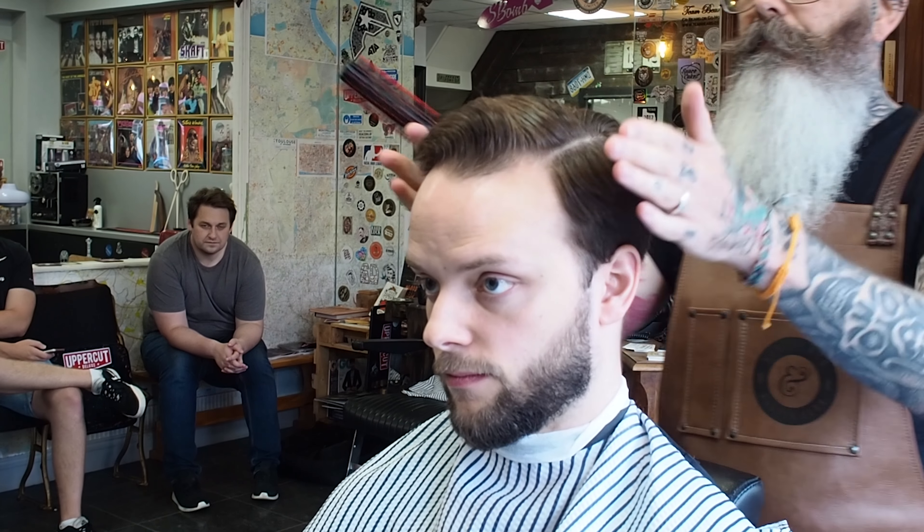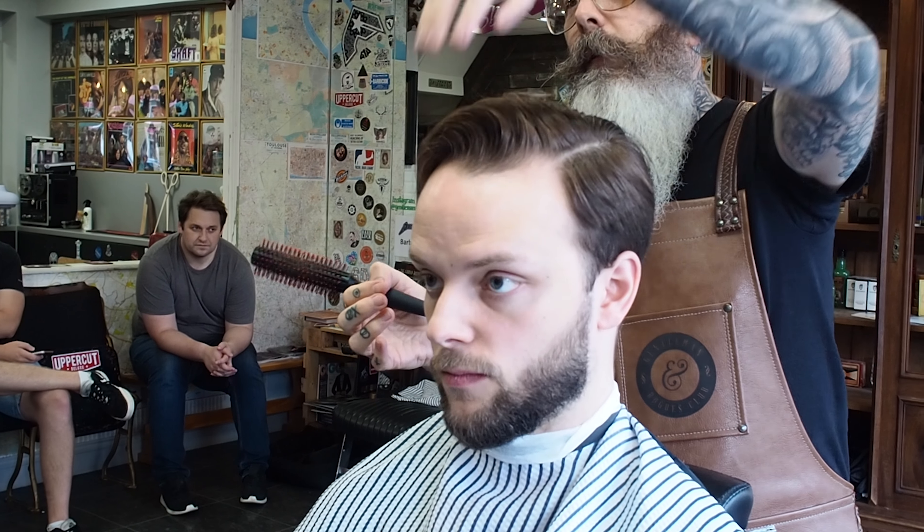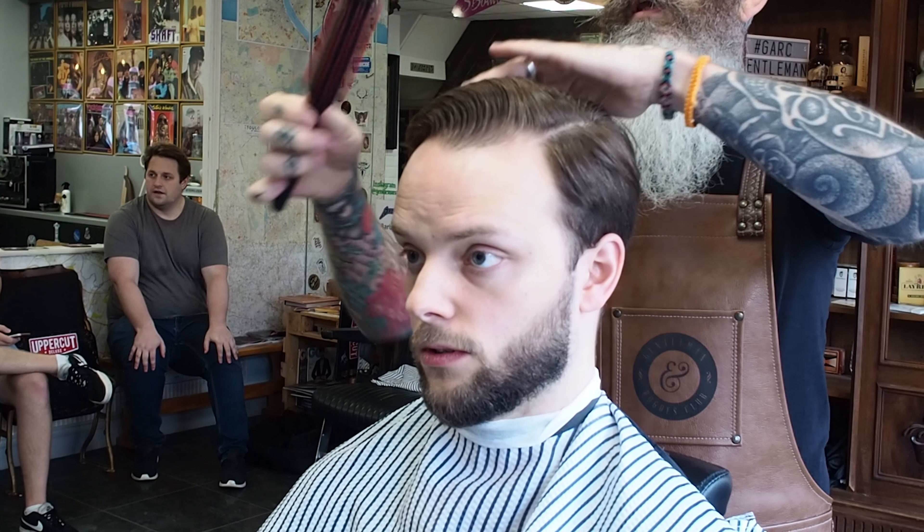Create a bit of shape in here. Take a bit of this length off. Yeah, quite a lot but not too sort of cross. So he wants a lot off but not very much. He wants it short but he wants it long. He wants it in a side parting but in the middle. Let's do it.